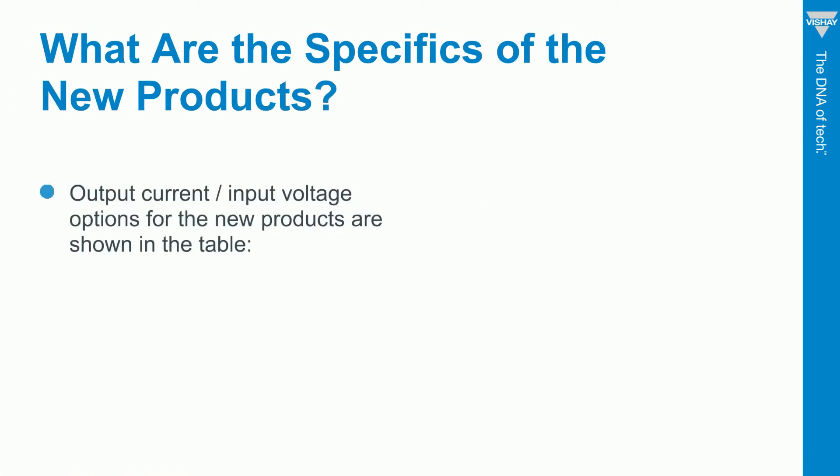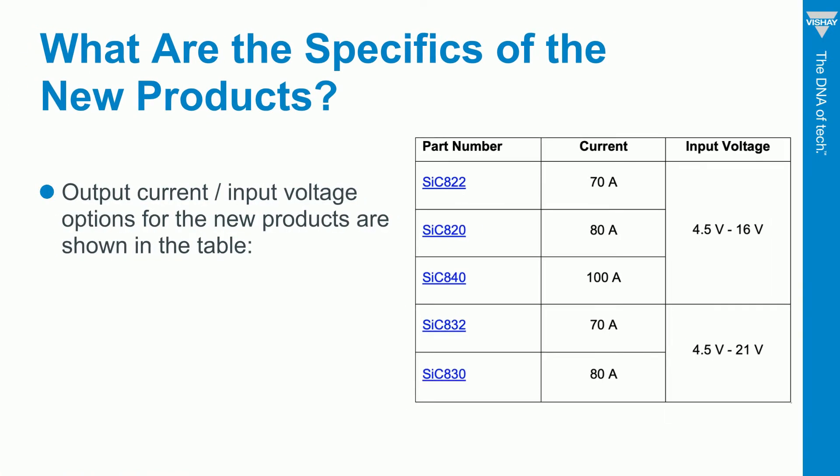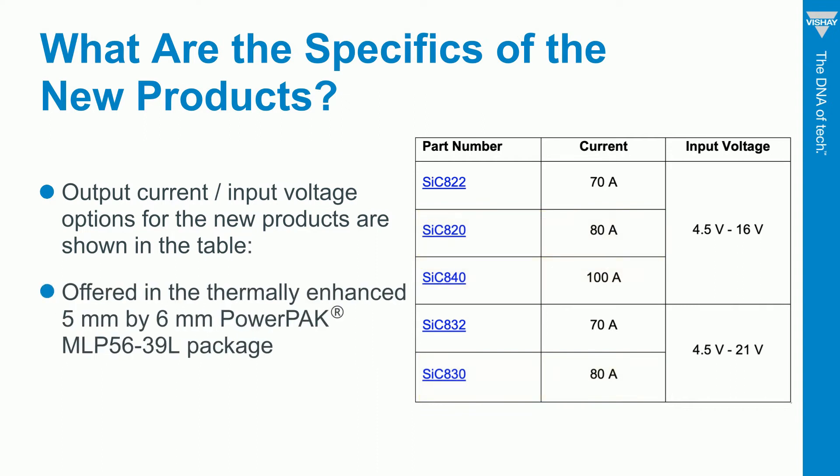Here are the first five parts in our smart power stage family. There are two 70-amp devices with different input voltage ranges and two 80-amp devices. There's also one 100-amp product. They're all offered in a 5x6 Power Pack MLP package and are available in 3.3-volt and 5-volt PWM versions.